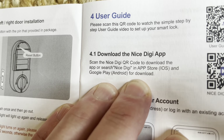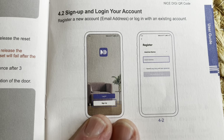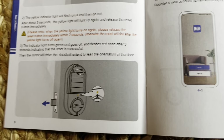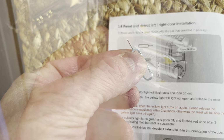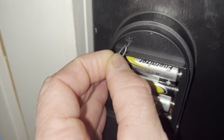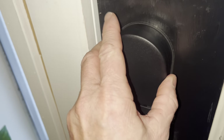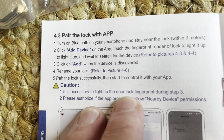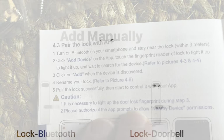Now I'm going to go ahead and install the Nice Digi app. I've signed up and logged into my account. Now I'm going to reset it — open that up and press the reset button. Now I'm going to pair the lock with the app by clicking the add device button at the top right corner of the app.